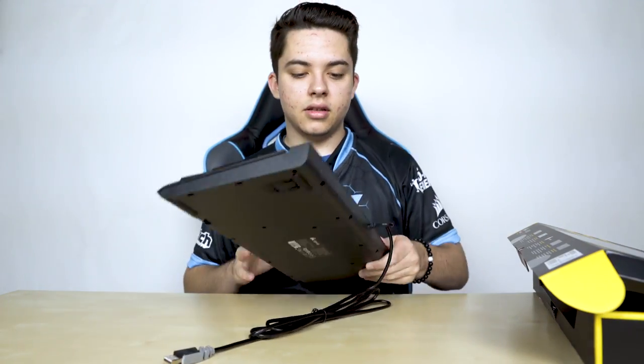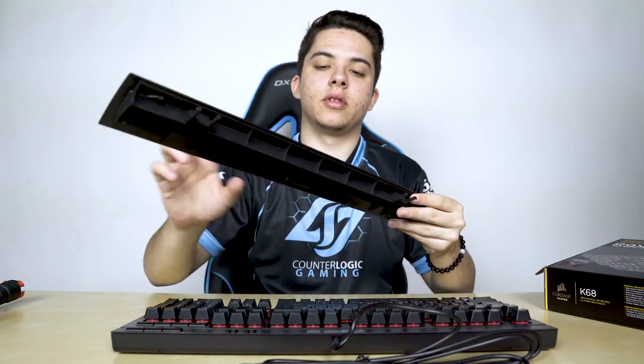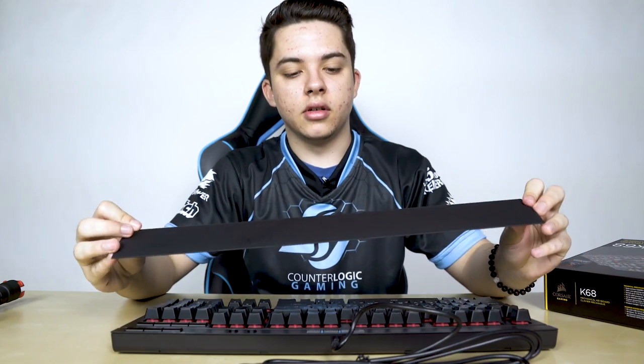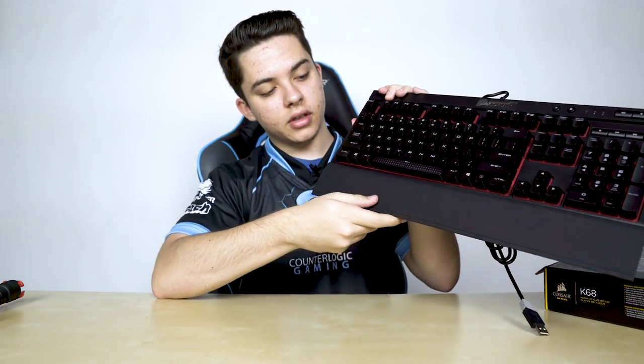Put that to the side, and that's what it looks like — it's pretty clean. Pretty much every Corsair keyboard always comes with these wrist rests. They feel pretty good. They always just click in pretty easily, just like that, and so it's kind of just sitting on the bottom like that.